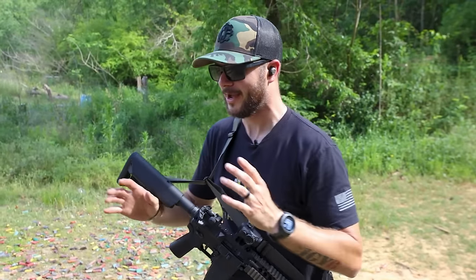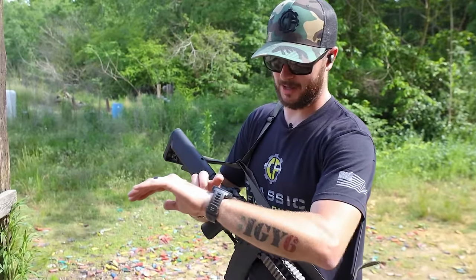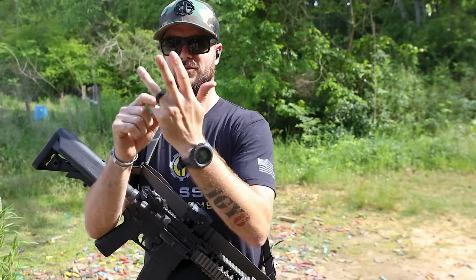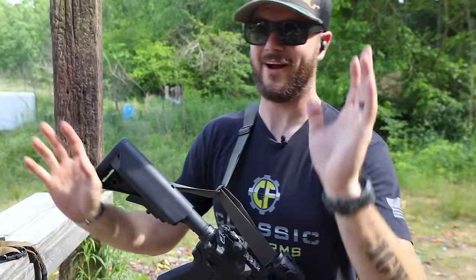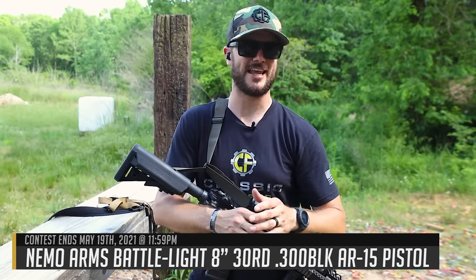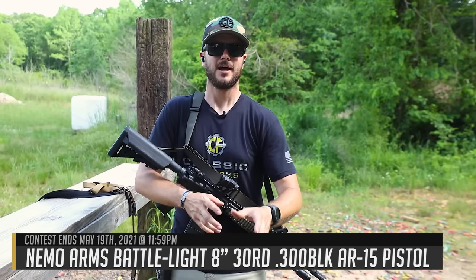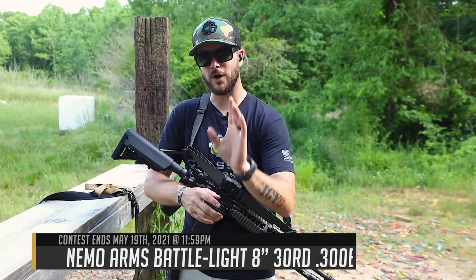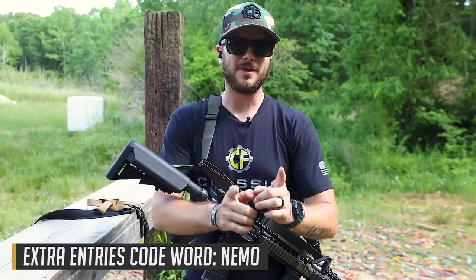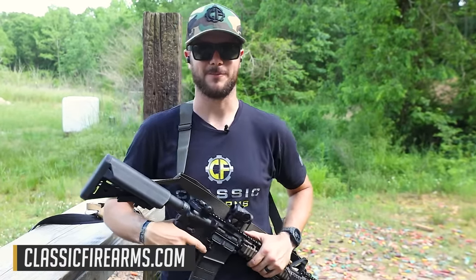Walker silencer Bluetooth hearing protection, Garmin Instinct watch — those are all the questions you guys typically ask. Go check out our video announcing our current giveaway — there are many ways to gain entries, including a code word for a couple hundred entries. Don't miss out. As always, we appreciate you and your business. God bless and we'll see you next time at ClassicFirearms.com.